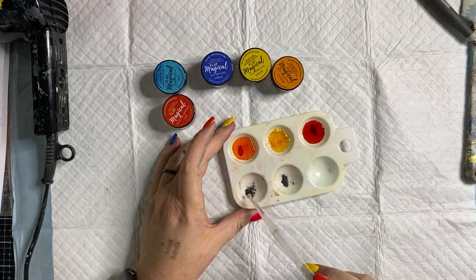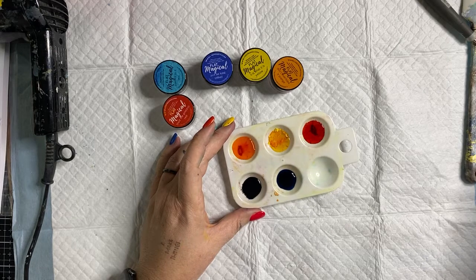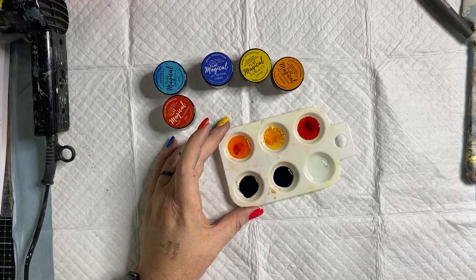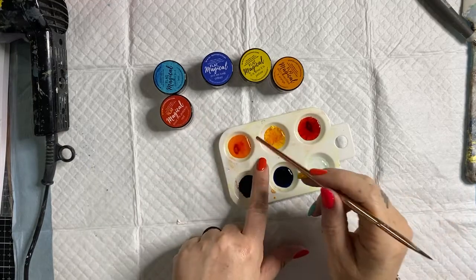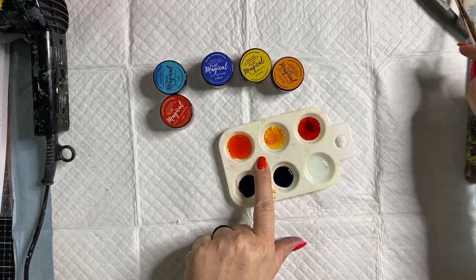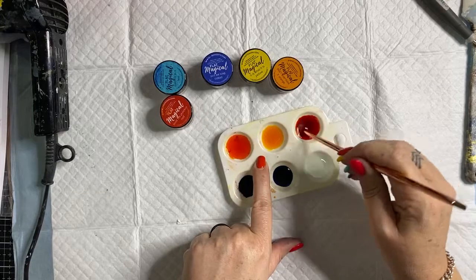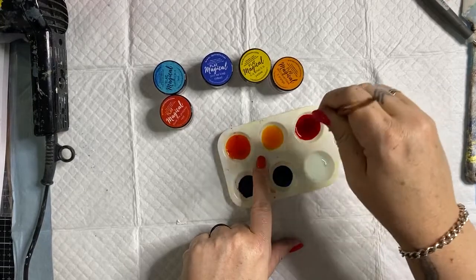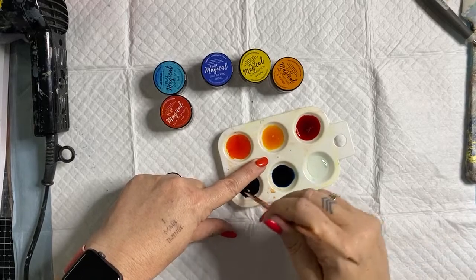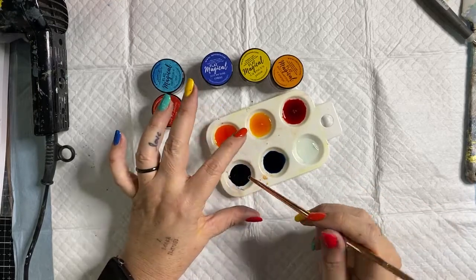I'm taking my pipette and now just gently activating these, dripping in a little bit of water — not very much, just enough to get a bit of liquid going. This is the teal, and I'm going to also add a little bit of water to this one to make a green. Using the end of my paintbrush I'm going to stir and dissolve all of those little crystals, just like we do when we activate the Lindy's sprays.